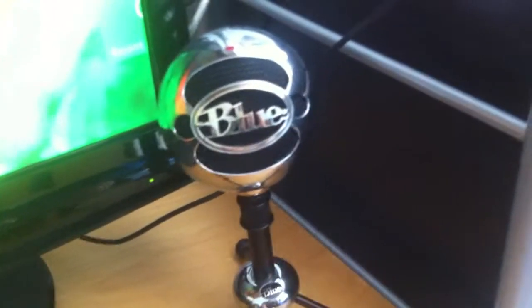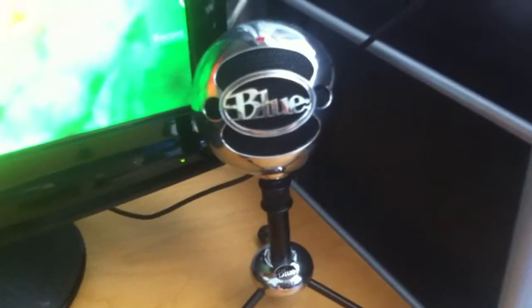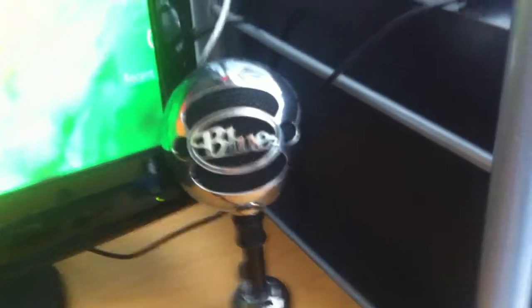Here we've got the Blues and Noble microphone. I use this in my commentaries when I commentate — this picks up my voice and records it, so it's a pretty good microphone. It cost me £60. It's quite a lot of money, but it's a really good microphone and I really recommend it.